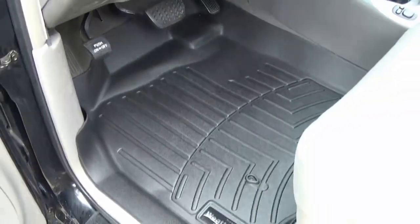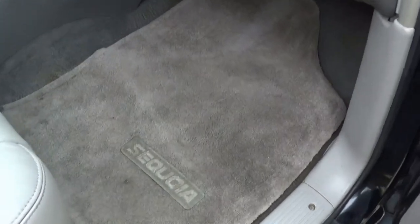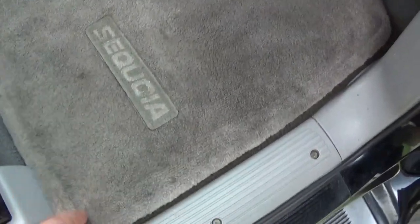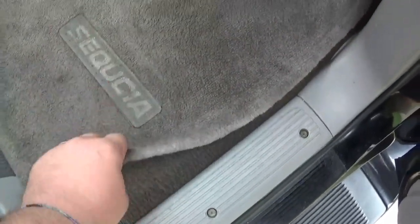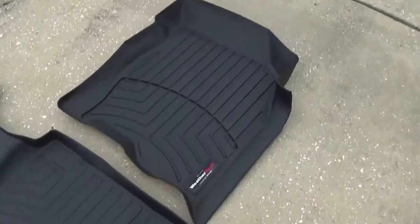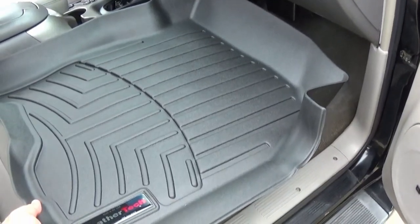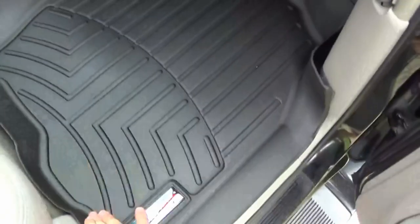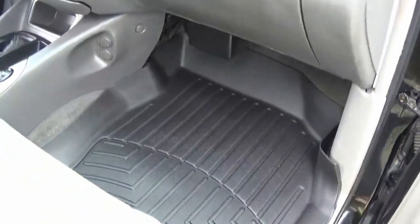Same with the passenger side — you can see this floor mat is just worn out. The Sequoia lettering is completely faded from 16 years of use. We're gonna go ahead and take this out and get our passenger WeatherTech floor mat. Just like the driver side, this should just slide right into place — simple as that.